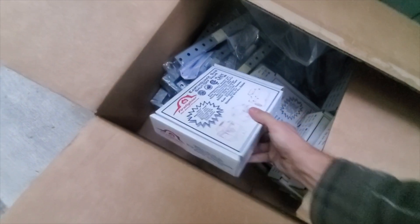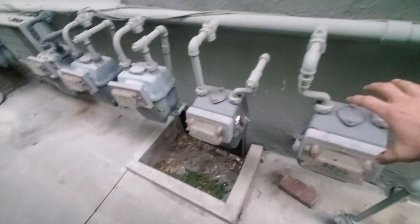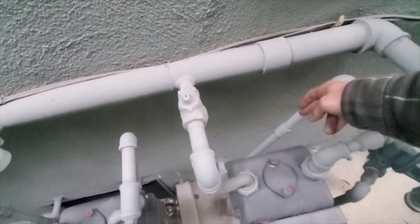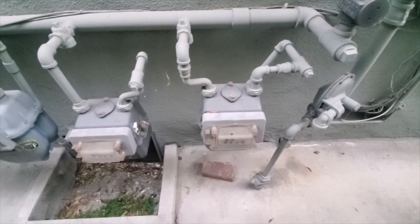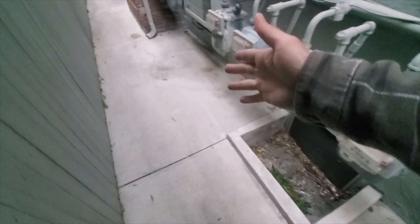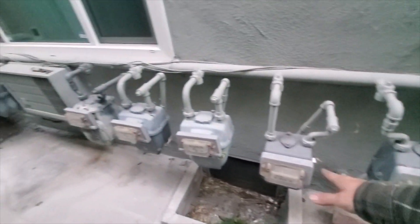We are installing some little firefighters. We are going to spin these meters kind of at an angle here and put them right here, and then we'll put the brackets behind the meters or directly below them. We've got seven — six units and one water heater.